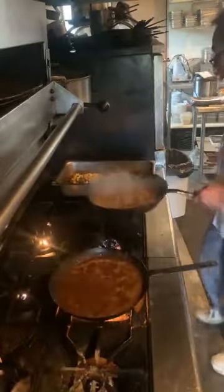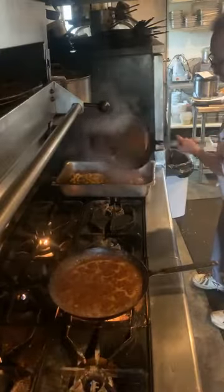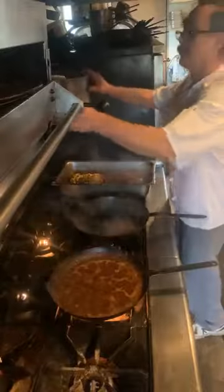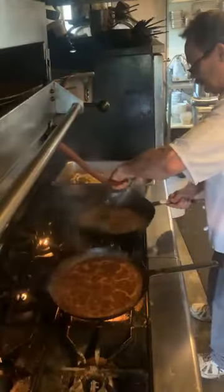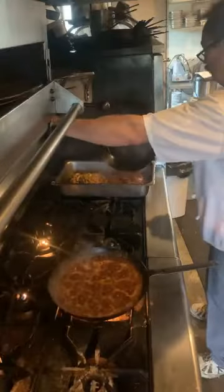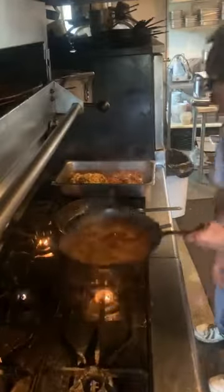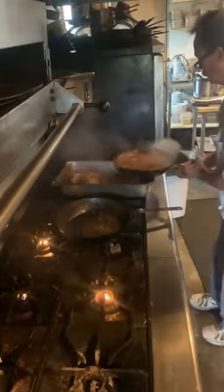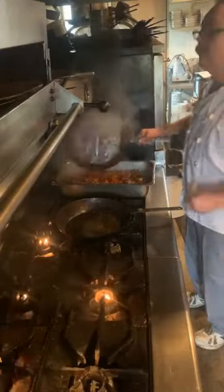We'll pour this over the top of our lamb shanks. We'll rinse out the pan with a little bit of water to get all those flavors in there.